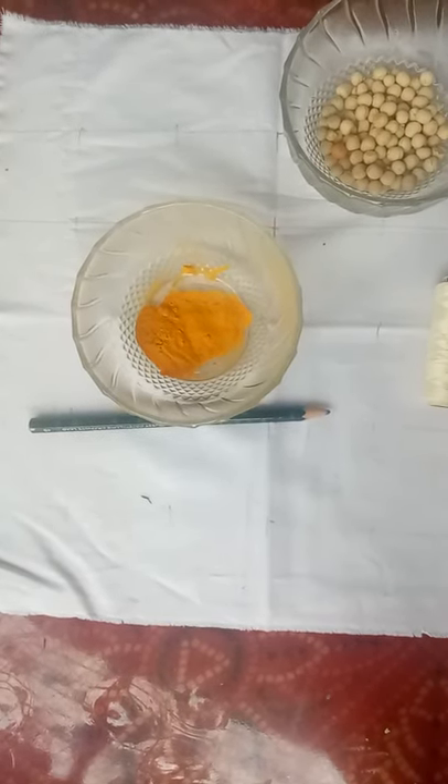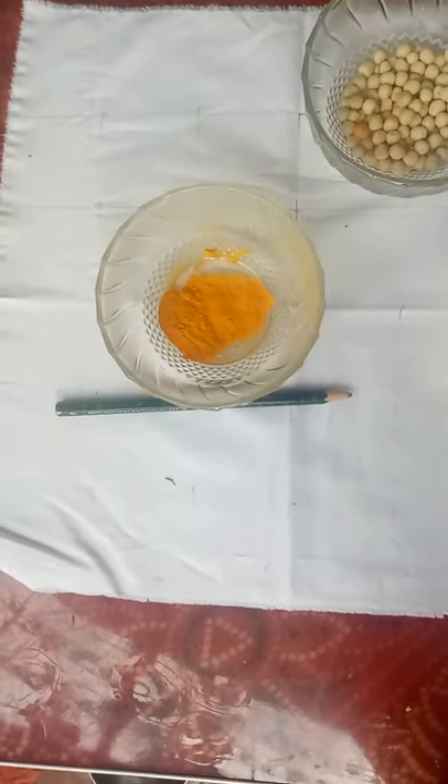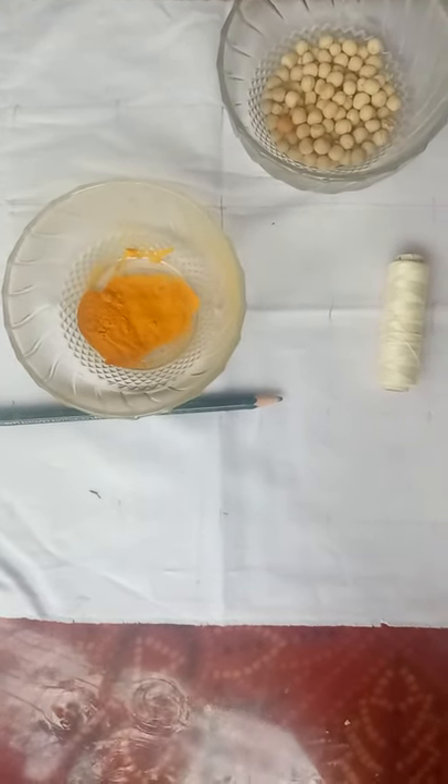Namaste everyone. Welcome to work experience. Today we are going to learn about bandhani.